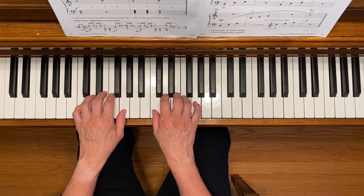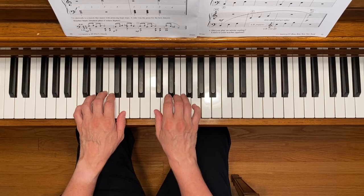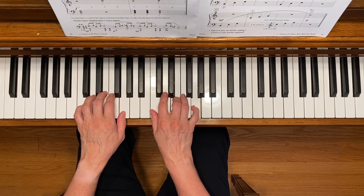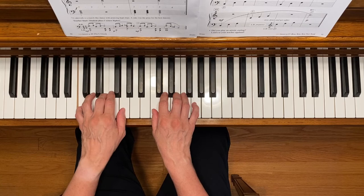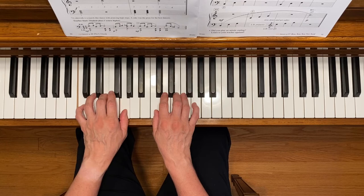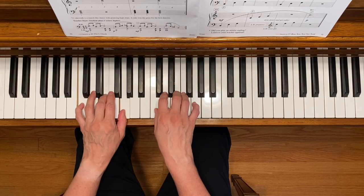I'll start with rock climbing. Here we go. And here's chord cakewalk.